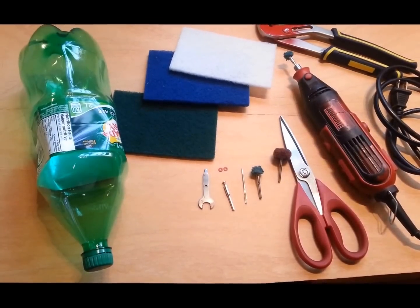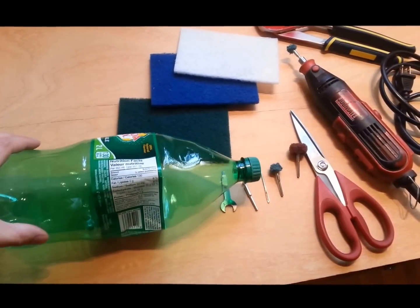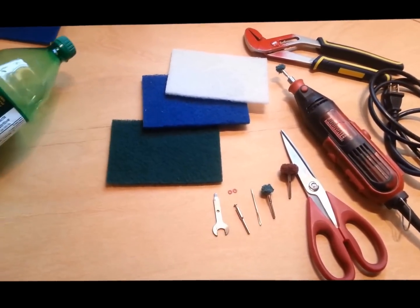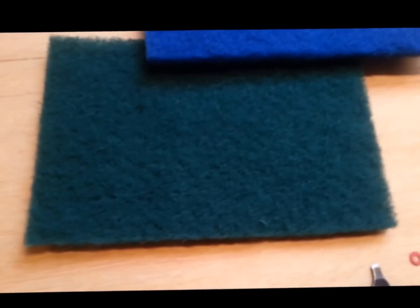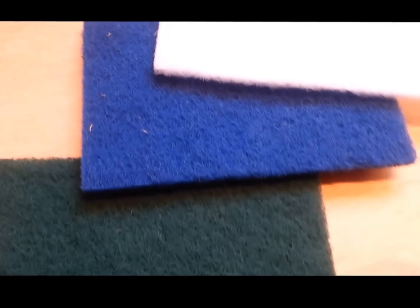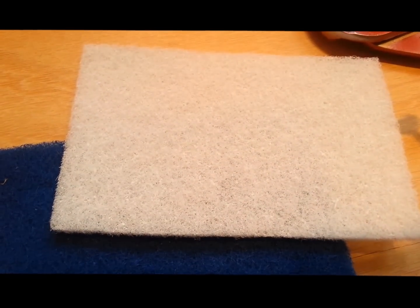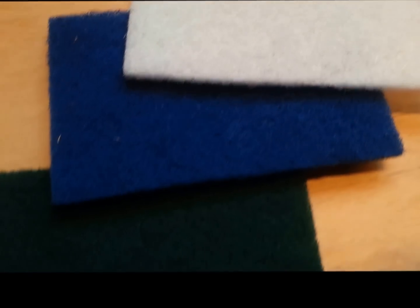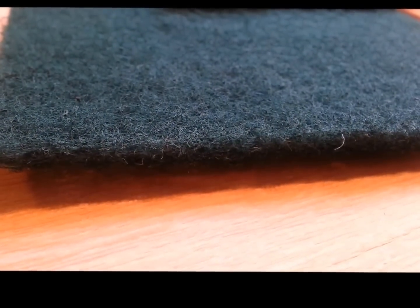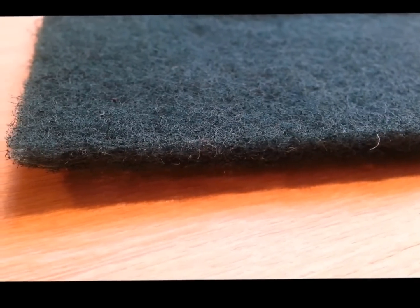What we need for this craft is a pop bottle like this, or something similar. Then we need scouring pads like this. It doesn't matter what make or what kind — they're all relatively similar, with some small differences. These pads are usually used in the kitchen to clean pots and pans.